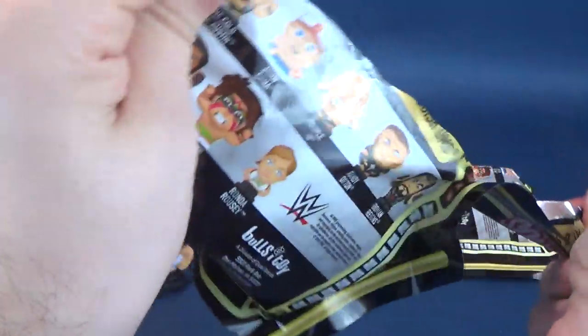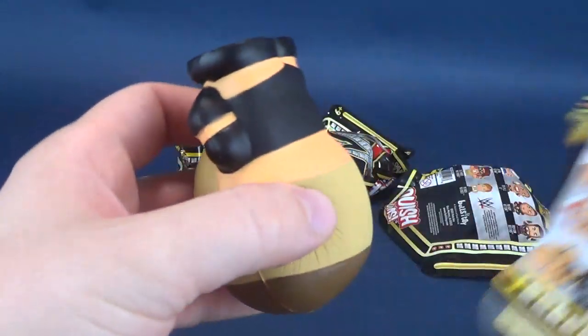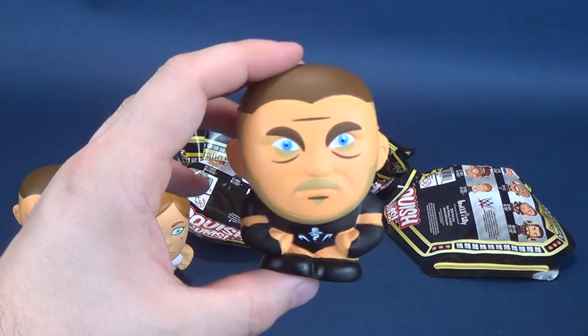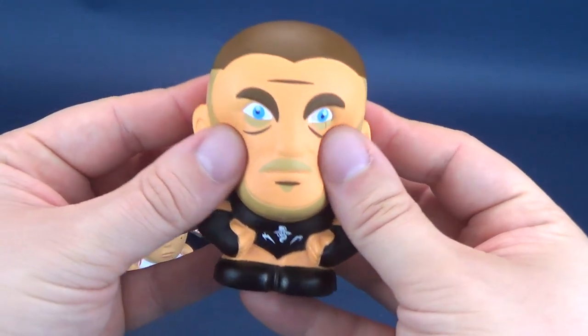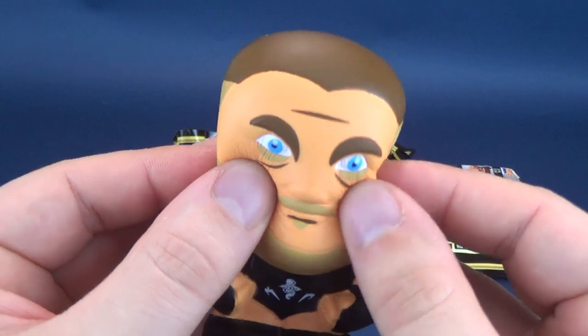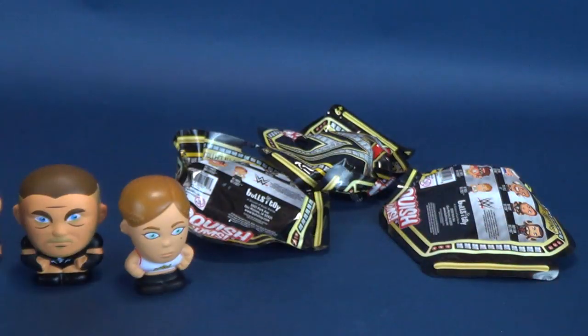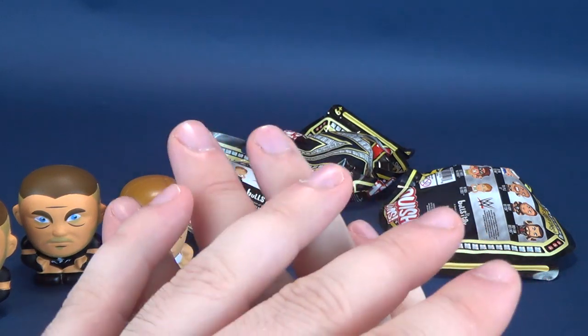We're going to go ahead and open up the next bag. I wasn't going to jinx anything, but we did manage to get ourselves yet another Randy Orton. This is only something else you could do with a squish-em version of Randy Orton — certainly would not be squeezing Randy Orton's cheeks. RKO out of nowhere.